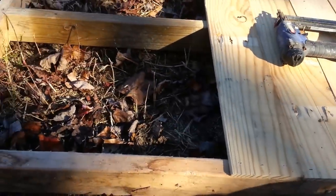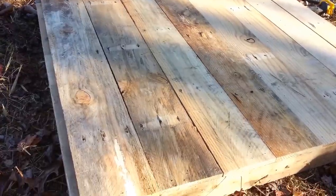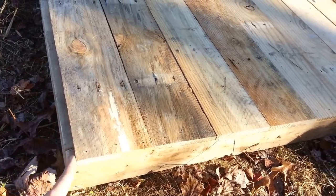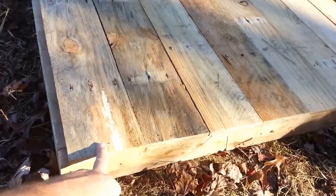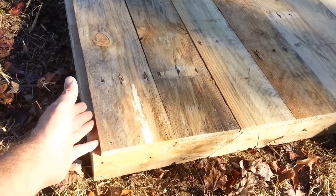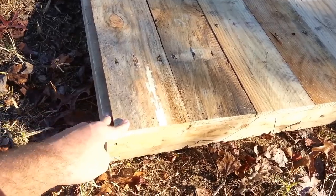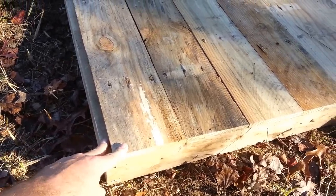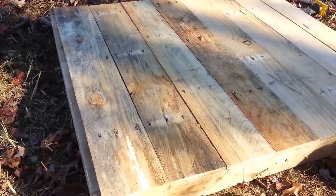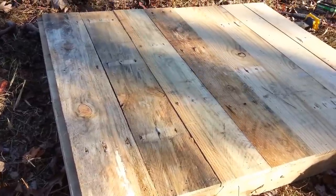We got the floor done. It didn't break exactly dead on the edge, but I'm not concerned — you could have ripped that board down to fill the gap, but it's not a big deal. It's up against the 2x4, so it's not an issue as far as pests or anything like that. Once that's done, we'll start framing out the sides.